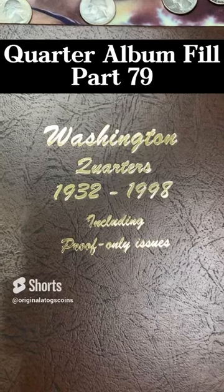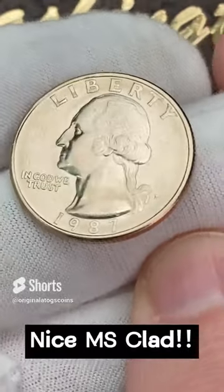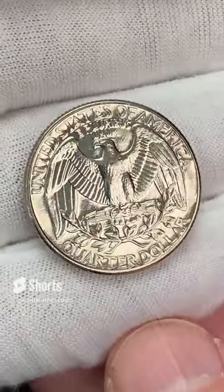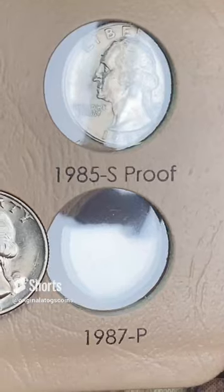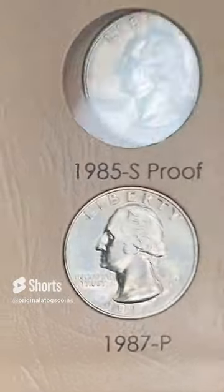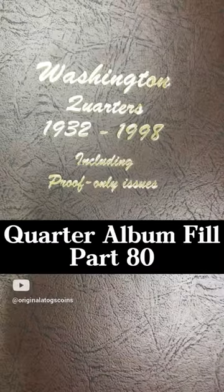It's time for another quarter in our quarter album. We got another clad from this set — it's a 1987 out of Philly. This one is really nice, really nice shape. It's got plenty of good detail — this is a nice uncirculated coin. The back looks great. Let's put this in and fill another spot. That is a very nice uncirculated coin to go in our album. That is definitely going to be hard to beat.